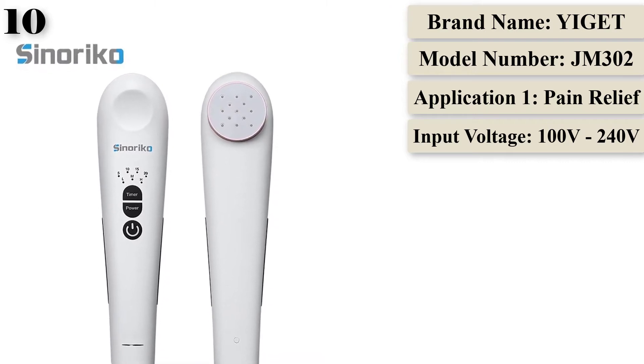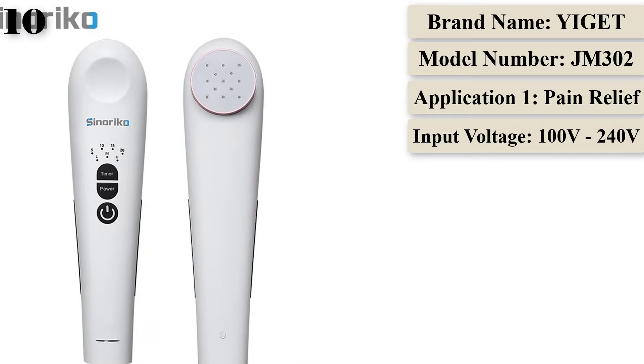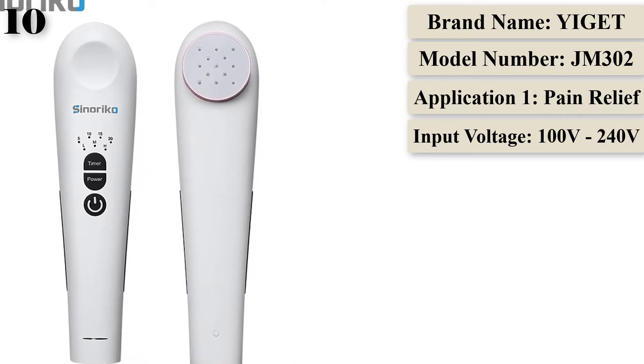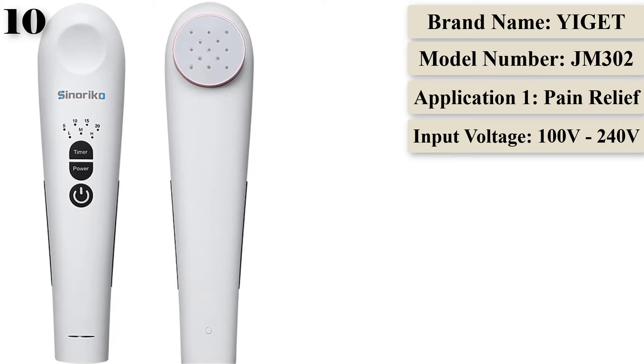Relief of body pain: low-level laser therapy can penetrate deeply into the body to diminish pain and stimulate healing, improving blood circulation, diminishing inflammation quickly, relieving pain, and accelerating tissue repair.